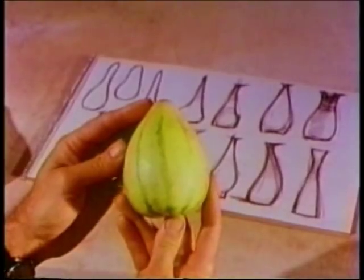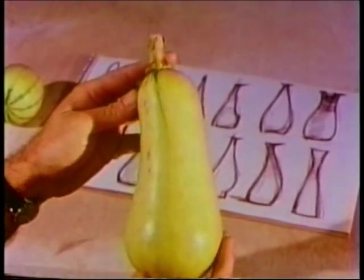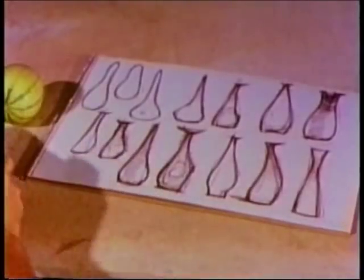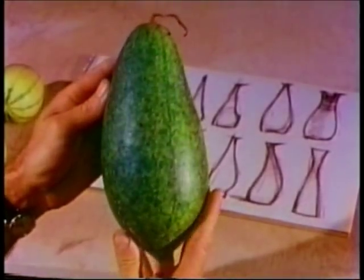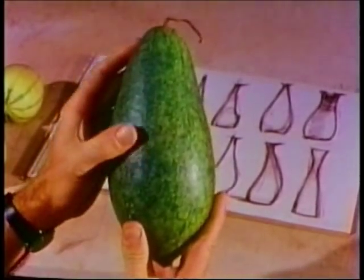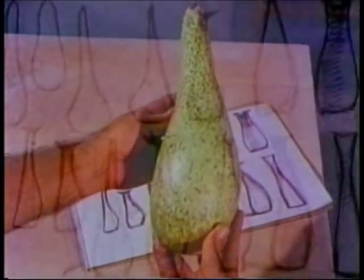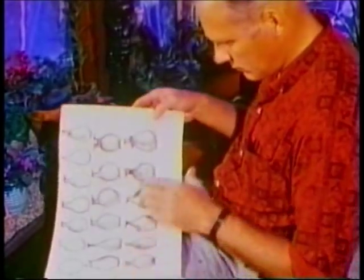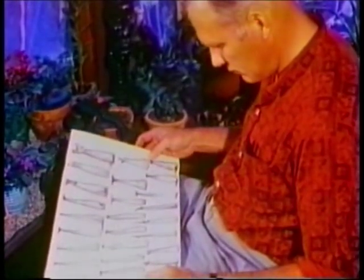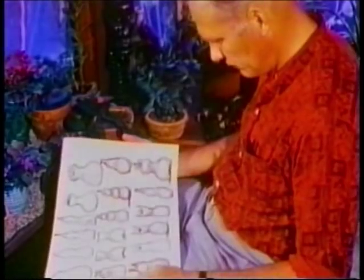Or this little gourd. Or this squash. How about this funny little watermelon with its interesting surface? Look at this dipper gourd — great shape, great surface. Using these four categories as a starting point — an egg, pear, and gourd — I've made quick little thumbnail sketches of pots inspired by these good natural forms.